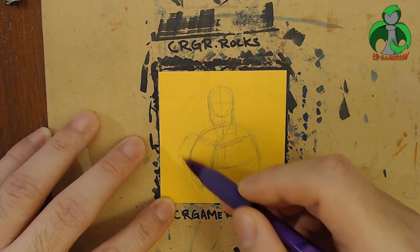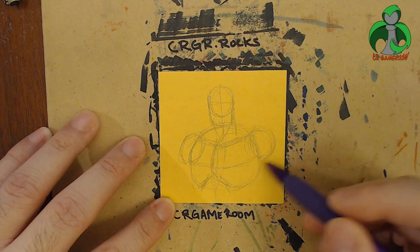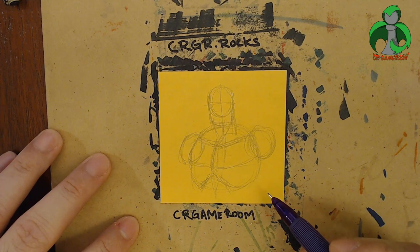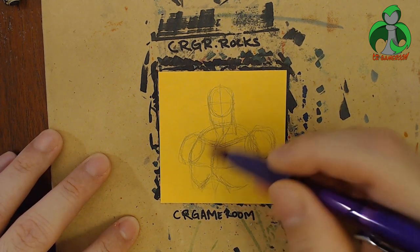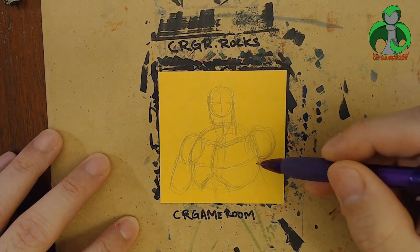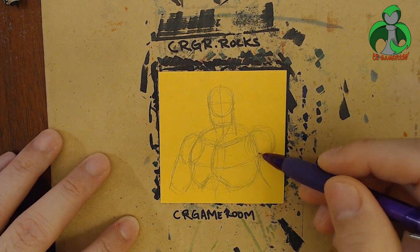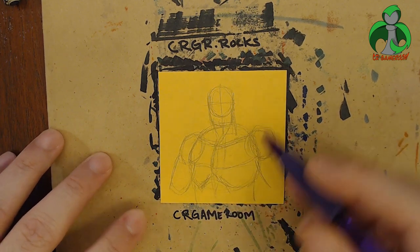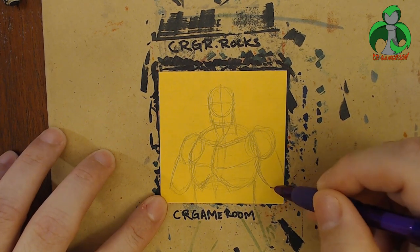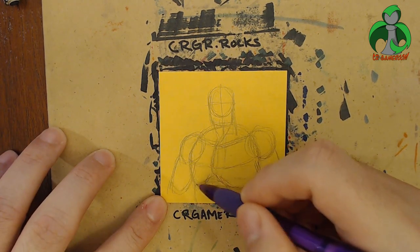Very broad shoulders, so we're going to draw some circles where the shoulders will go. Those look pretty big — Superman is pretty beefy. Let's go ahead and draw some cylinders for his arms out this way. It's going to come off the paper. So now we have his side over here. Let's go ahead and draw another cylinder right here — that can be the rest of his body. So now we have very basic shapes for Superman.